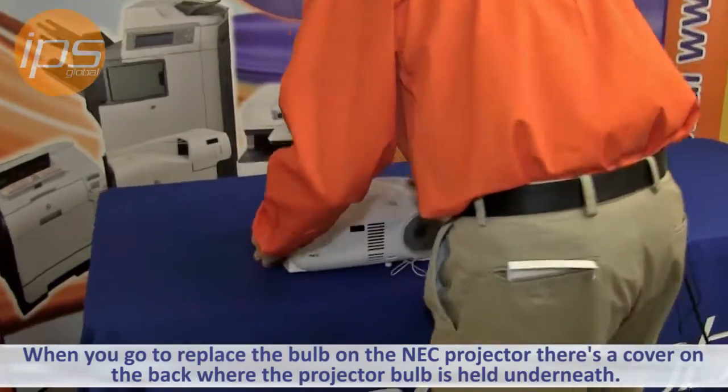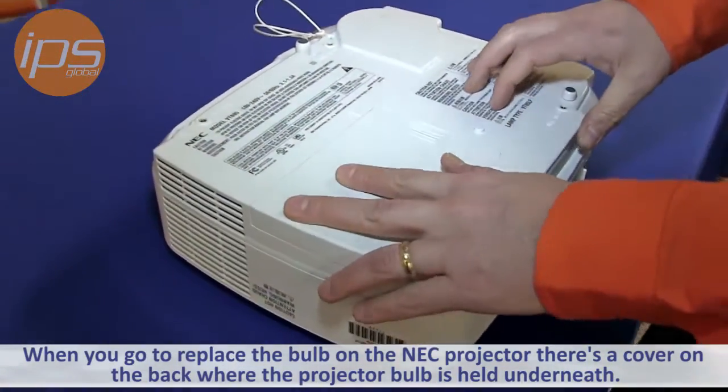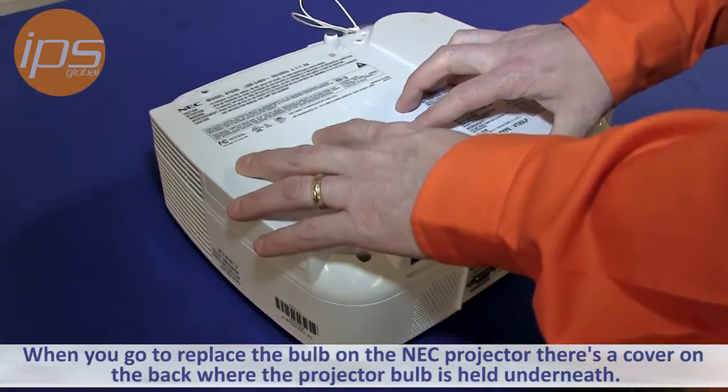Today we are going to review removing the lamp cover on the NEC VT695 projector. When you go to replace the bulb on the NEC projector, there's a cover on the back where the projector bulb is held underneath.